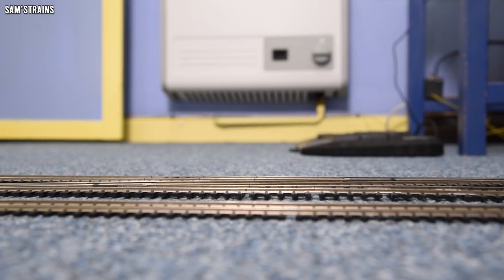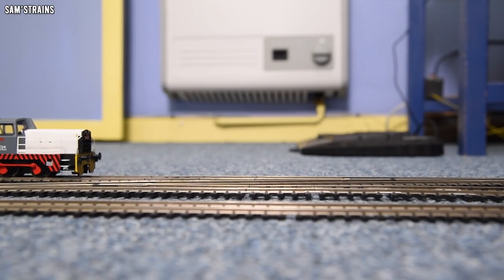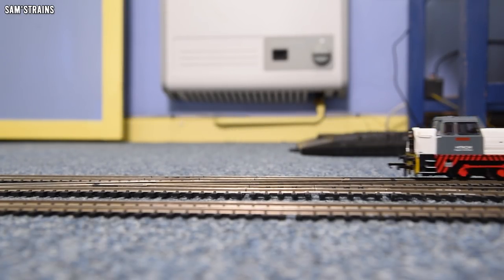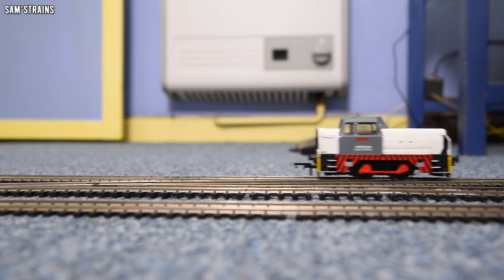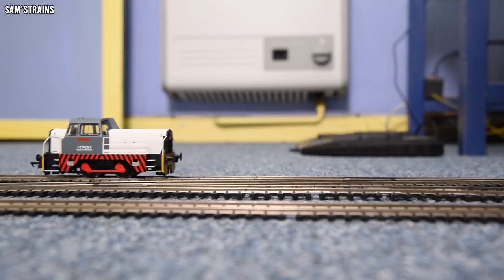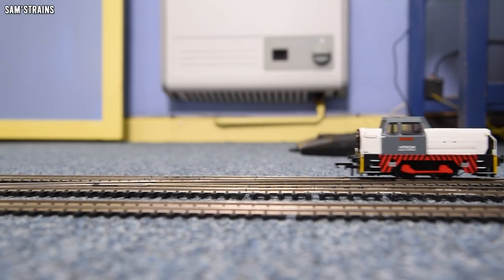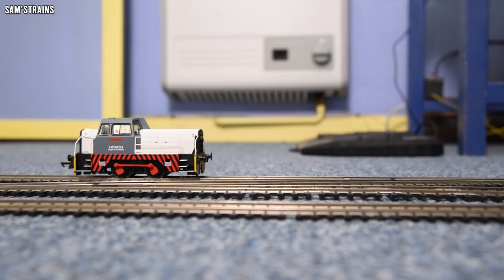At high speeds, barely even stuttering. To say that this is an 040 and not an 060 like the last one, and therefore it has far fewer pickups — two fewer in fact — it's actually performing just as well as the 060 one. I don't like the pickup design as much on this one, but in terms of how effective it is, it seems much more effective. It's going to stop at the slower speeds though — let's go a bit slower over it.